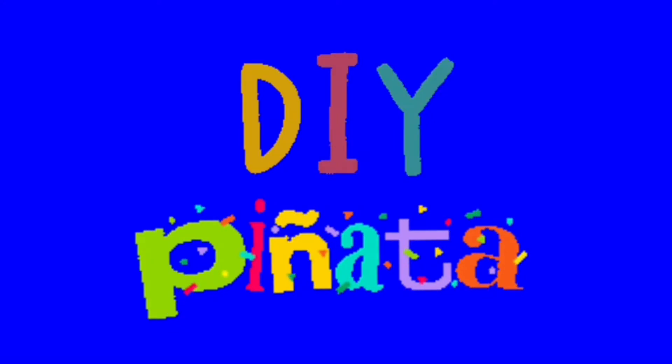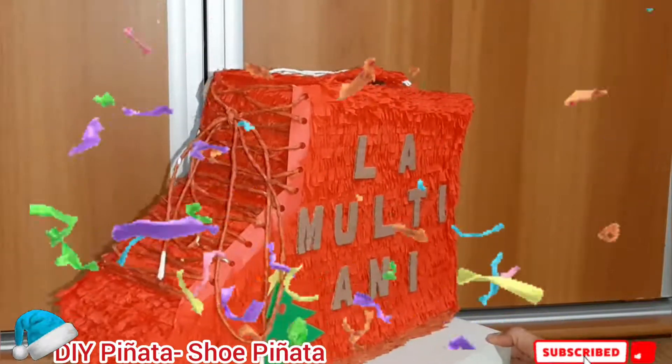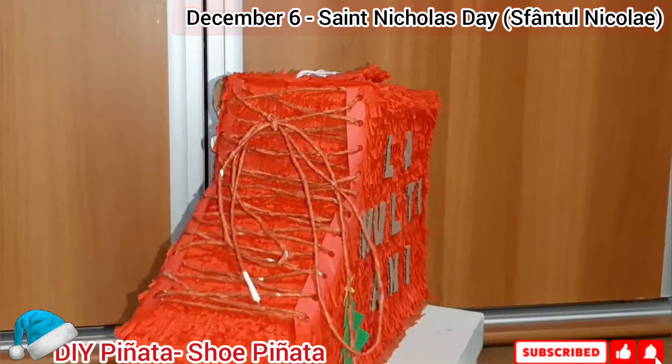Hello everyone! Welcome to DIY Piñata. So today we're going to make a piñata for Mush Nicolay Day.